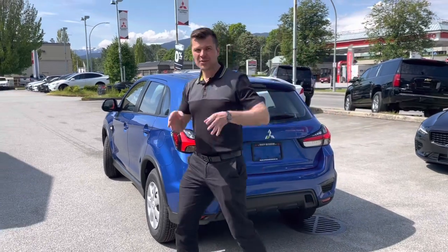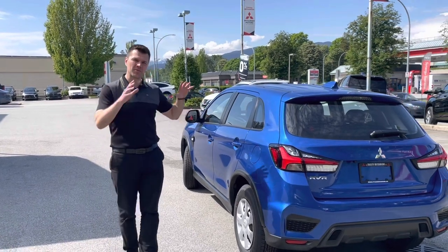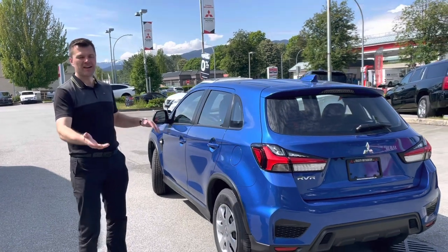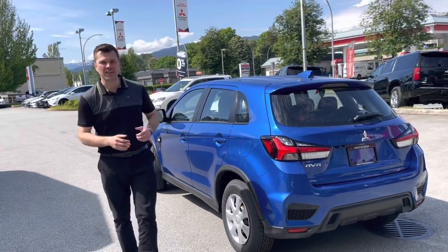So now it's time to get to work. Get all these upgrades lined up and it's going to be just like magic — we take this regular ES base Outlander Sport RVR ASX and turn it into a very good off-road looking vehicle.